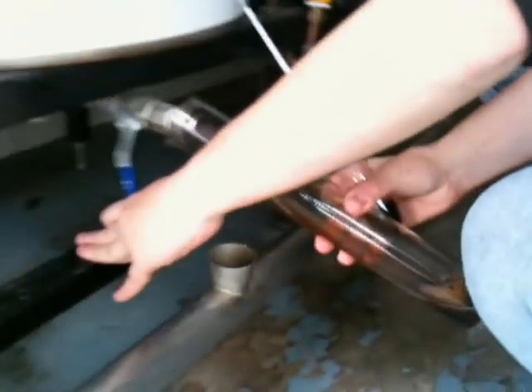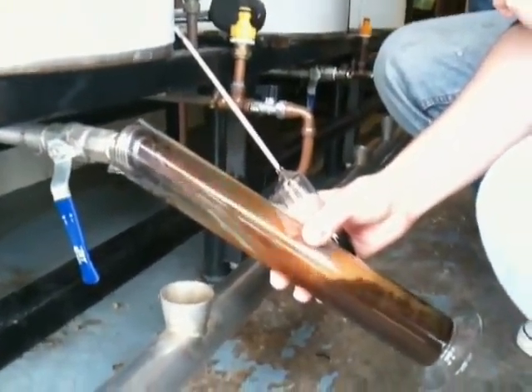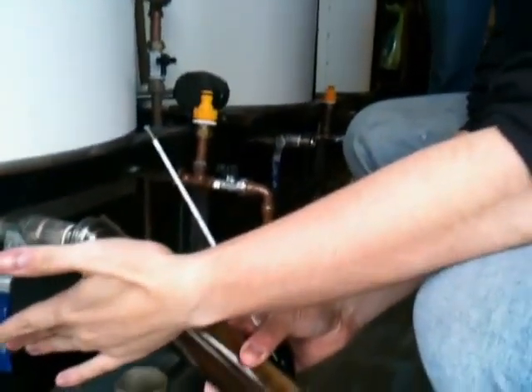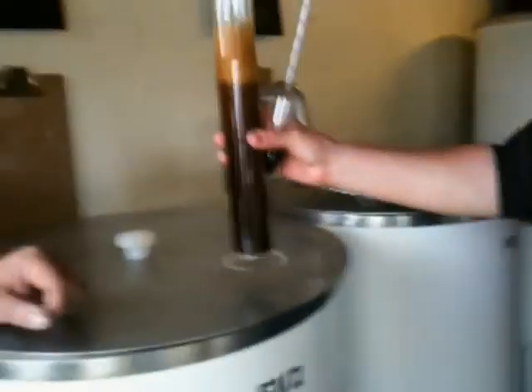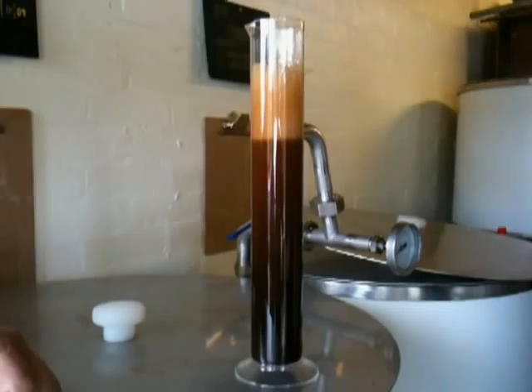You have to let the carbon dioxide come out. So what we're doing now is just filling this up. How long has that one been in there so far? This has been in here for about two days. There we go, just let it settle for a sec. You can see all the air going to the top.